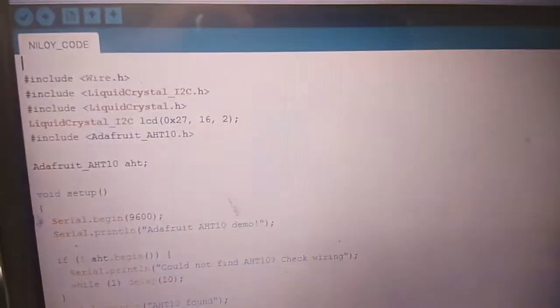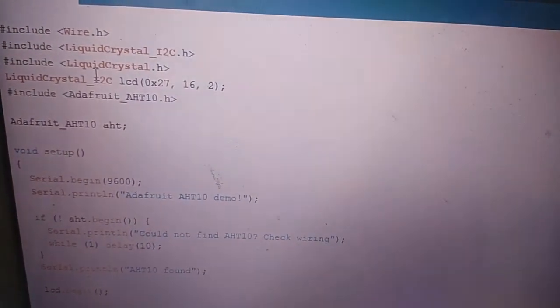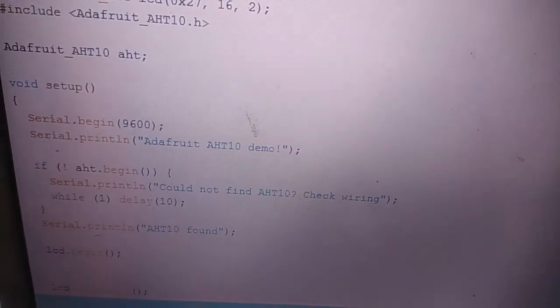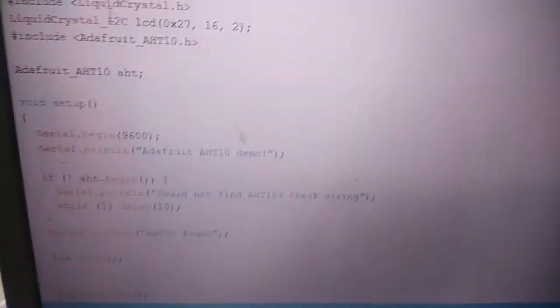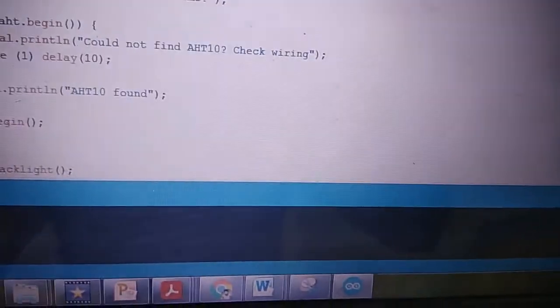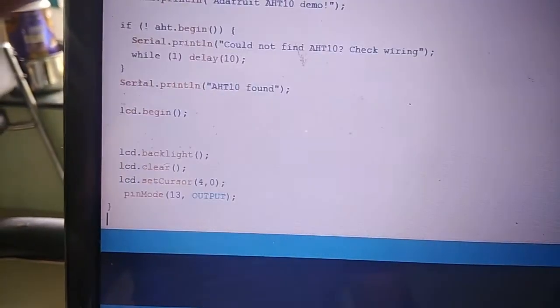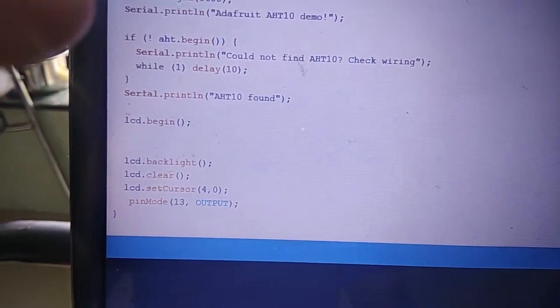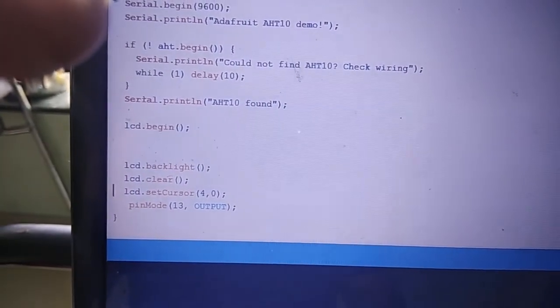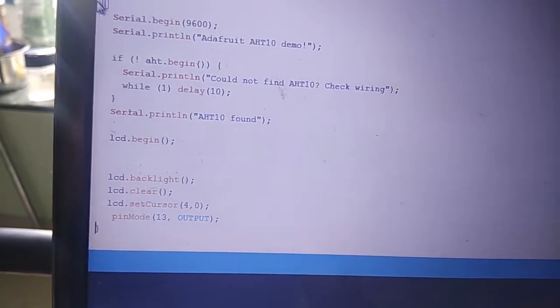For LiquidCrystal_I2C, I'll provide a link and a video on how to install it. I am communicating the Arduino board or ATMEGA328 chip with a computer at 9600 bits per second. This part of the code checks whether the AHT10 is connected, and the LCD code checks whether the LCD is working. Pin 13 is my output pin on the ATMEGA328 chip.